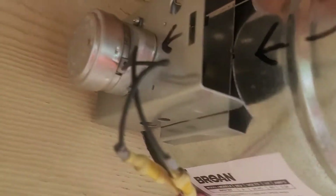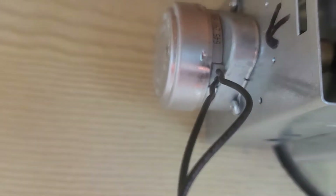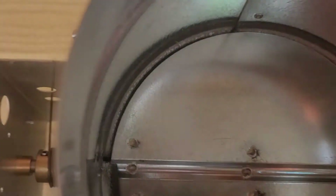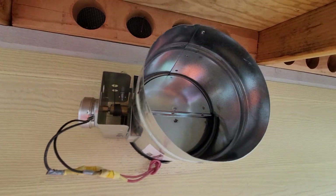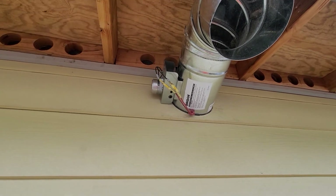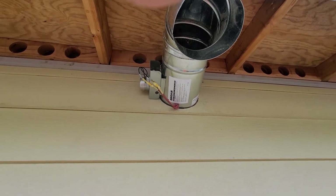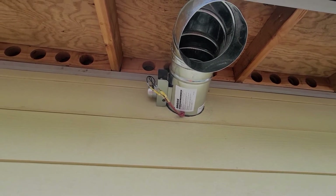Basically, what this thing does is it's got a spring-activated or electrically-activated 24-volt actuator on the side of it. It turns this flapper and opens it whenever you turn on the exhaust vent inside the house. You can see here, it's got some tension on it. The wires go to the side there. I just ran them in through a six-inch hole I cut in my siding and sheetrock, avoiding the studs in the wall.